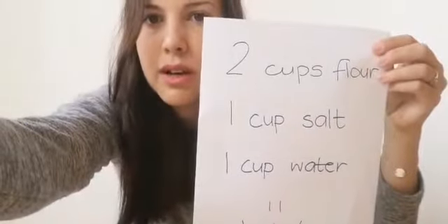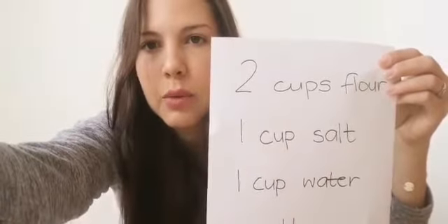The recipe is 2 cups of flour, 1 cup of salt, and 1 cup of water. You need to mix it all together until it's nicely bound and then you can have some fun.